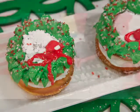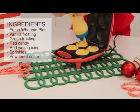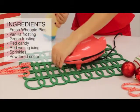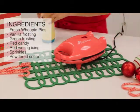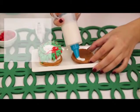Begin by baking your whoopie pies in your Holstein mini whoopie pie maker. Then you'll just need some vanilla frosting, green frosting, red candy, red writing icing, sprinkles, and powdered sugar.